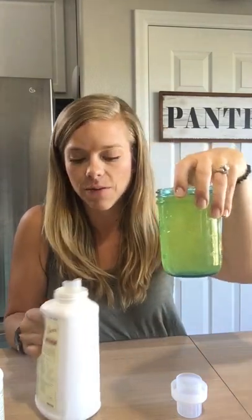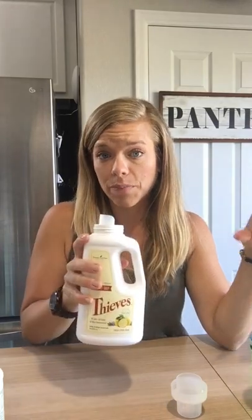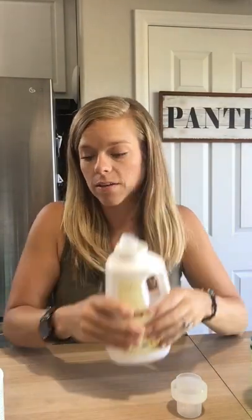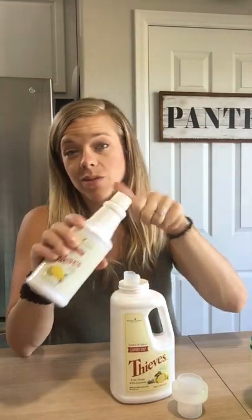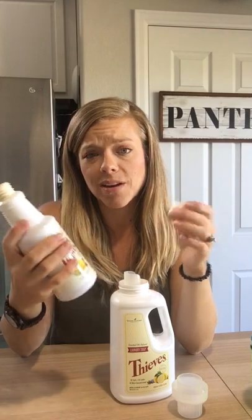So here's half of it — I'm going to store this and use it for next time, after I've used all of this current bottle. So I have half of my laundry soap stored away. Then you want to take three capfuls of the Thieves cleaner, which is optional.